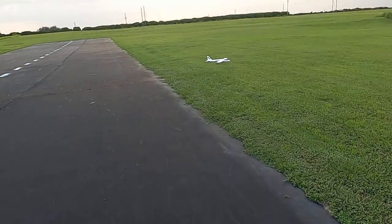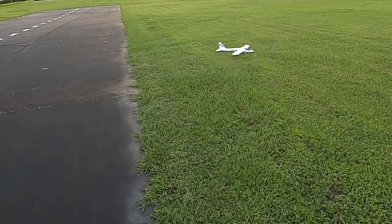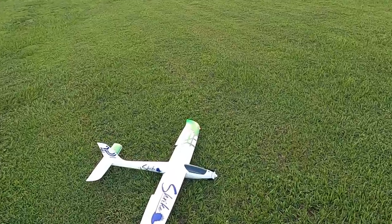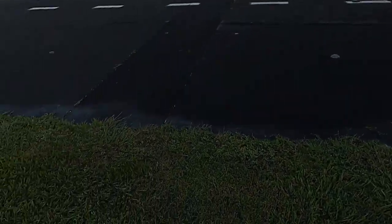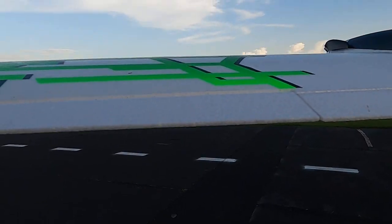All right, my flaps are in, I'm gliding in, I've got my wings level, just using my rudder. I kind of overcorrected a little bit with my rudder — I didn't want to land on that runway. Motor off, put the flaps back up.